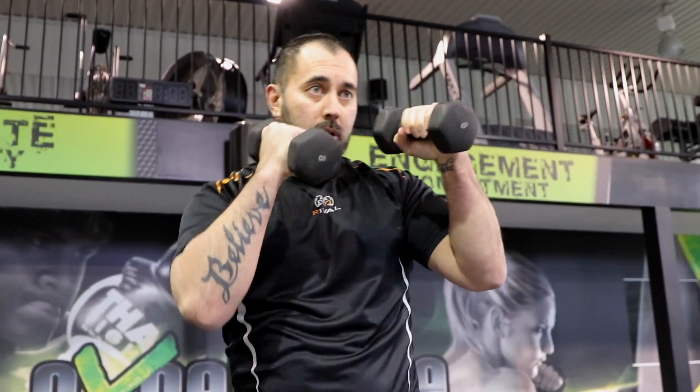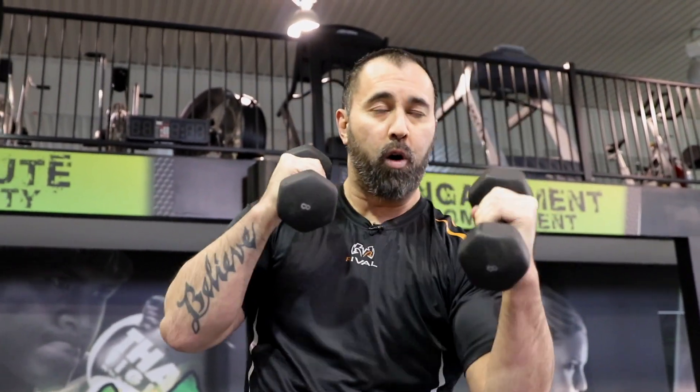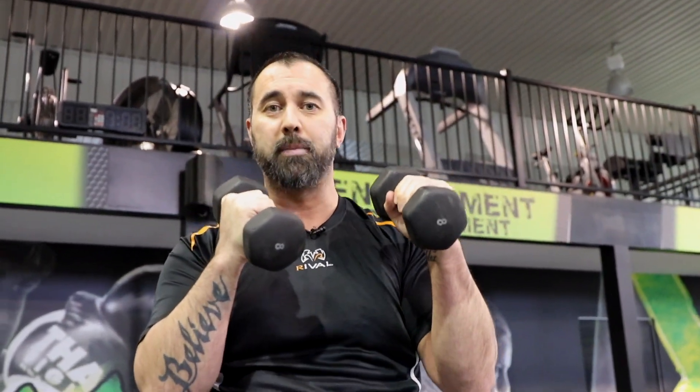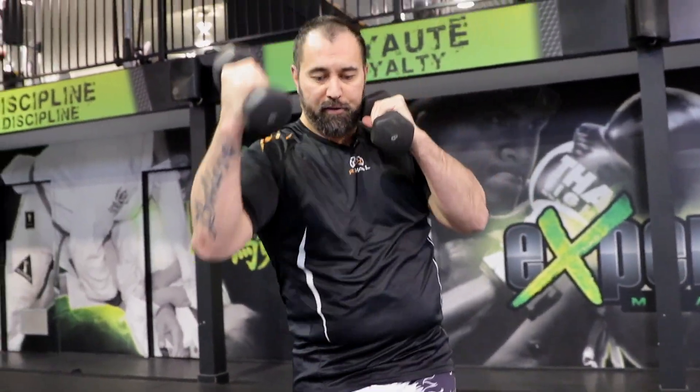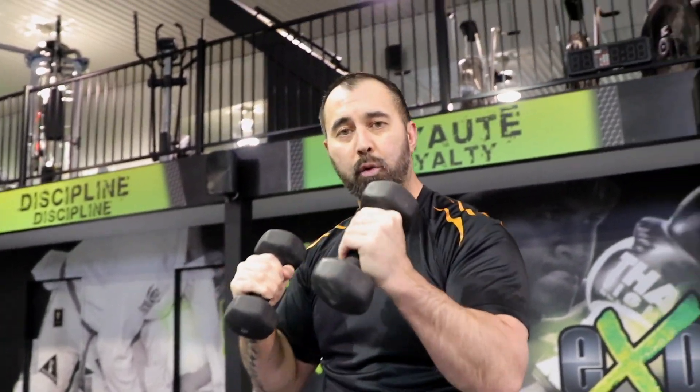Then we have our uppercuts. From this stance, left uppercut — 1, 2, 3, 4, 5, all the way up to 10. Then 10 right uppercuts, always turning, all the way up to 10.